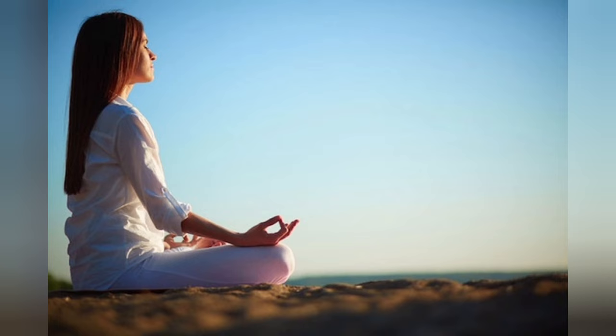Practice each mudra for a minimum of 15 minutes to a maximum of 40 minutes every day, with back straight and deep breathing practices, for 30 minutes every day, to get the maximum benefit to your liver.